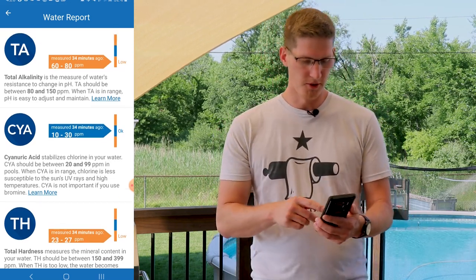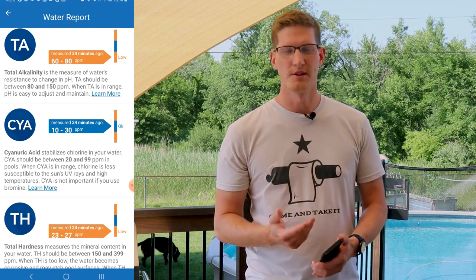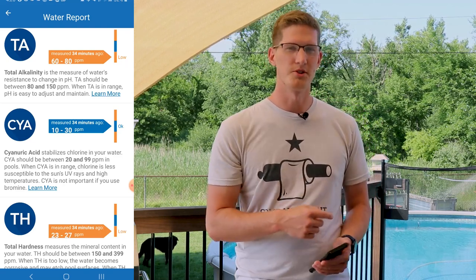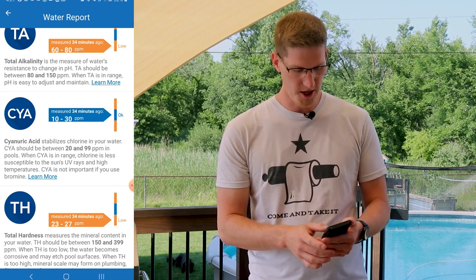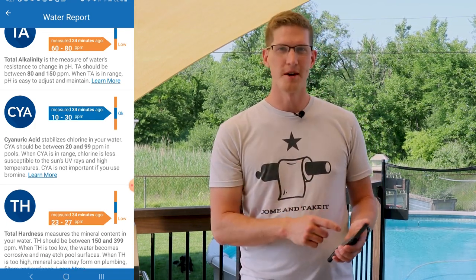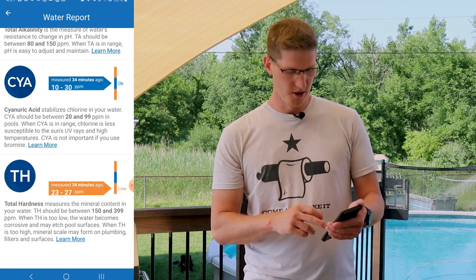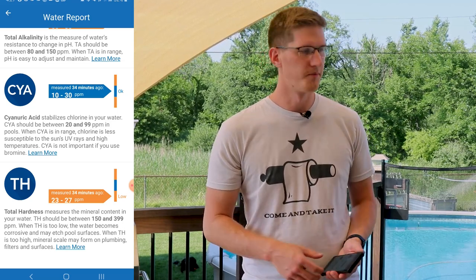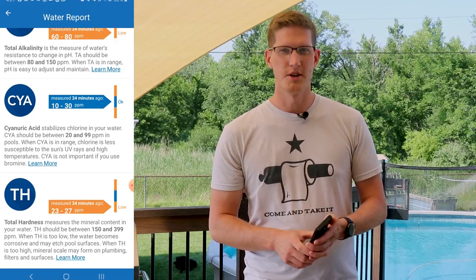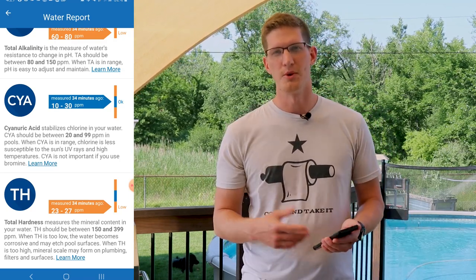My total alkalinity and total hardness are both showing low. I already knew that going into this — total alkalinity has a direct effect on pH, which is why when I shocked the pool a couple days ago it jumped the pH way up. I do like to keep mine a little bit lower. The total hardness isn't quite as big of a deal for me — I have a vinyl liner pool. If you had an in-ground pool that may be more of an issue. The cyanuric acid is on par with my test kit — it's a little bit low, but I like to keep it on the lower side. It's better too low and to add more chlorine than too high and have the chlorine not work at all.